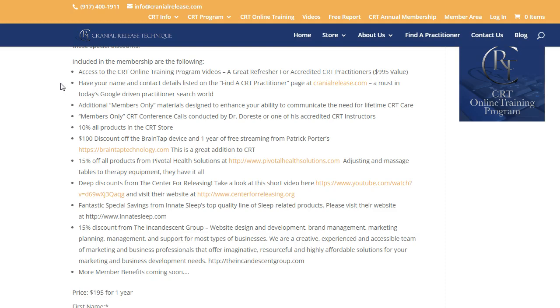In addition to the videos, there are additional members-only materials designed to enhance your ability to communicate the need for lifetime CRT care. In those videos I also cover how do you explain CRT to a patient in a way that makes sense — not because they're sick or have a health problem, but to optimize their function for the rest of their life. Imagine looking at all your inactive files and thinking what your practice would be like if all those people came in regularly for CRT.